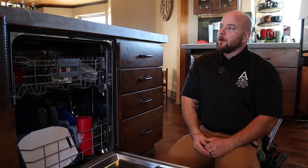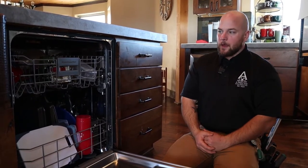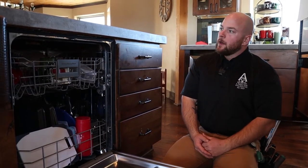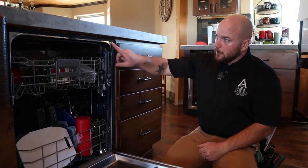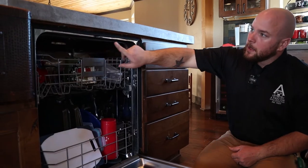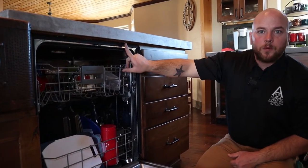It can get a little tricky if you have a solid surface like granite or quartz or something like that. If you drill into those, you run the risk of cracking it. So a common way to handle that is to epoxy or glue a block of wood here and here, and then you have a little bit of wood so you can just drive a typical everyday wood screw into it.